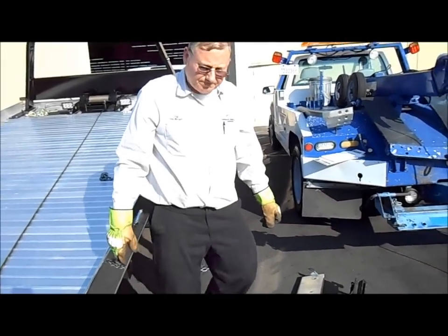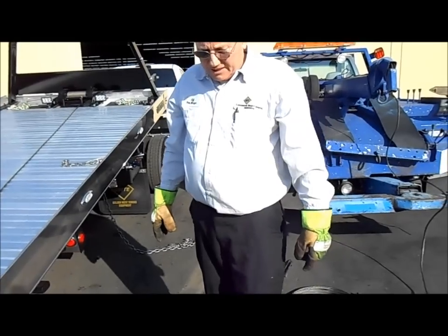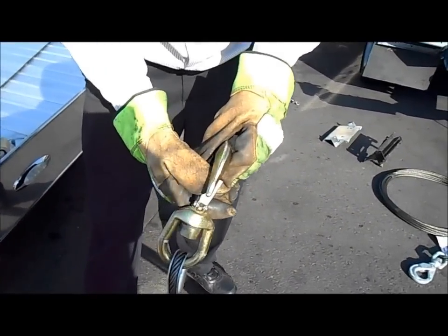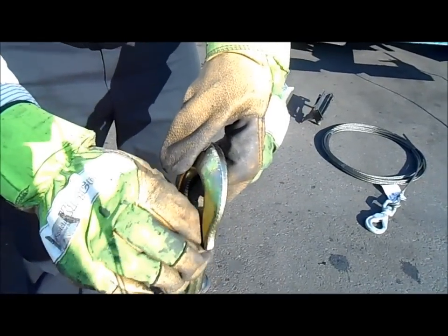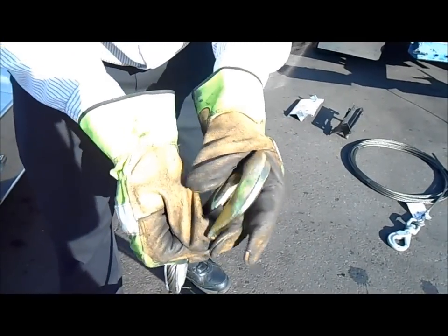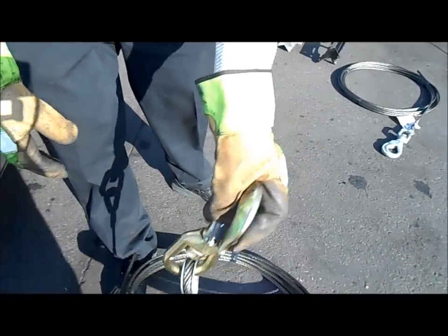Now, what about the other cable that doesn't have the positive latch on it? It just has a little clip that holds the load in — the chain, the bridle, or whatever you've got. This clip can very easily break off. If it does, the hook can just fall right out because you've got nothing to hold it, and you end up losing the load.